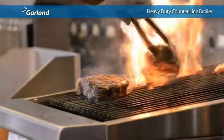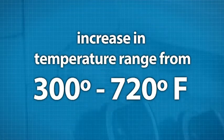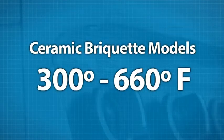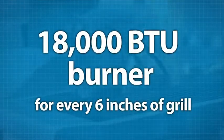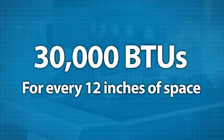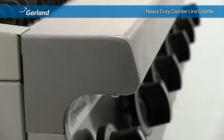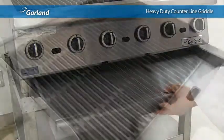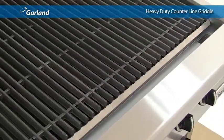When it comes to power, Garland listened to chefs who asked for an increase in temperature range, boosting it to 300–720 degrees Fahrenheit for radiant models and 300–660 degrees Fahrenheit for ceramic briquette models. Radiant models feature a full 18,000 BTU burner with a cast-iron radiant for every six inches of grill. If briquettes are your preference, there's a 30,000 BTU cast-iron burner for every 12 inches. Like all heavy-duty counter line members, the broiler is constructed with stainless steel front, back, sides, and interior cooking chambers.